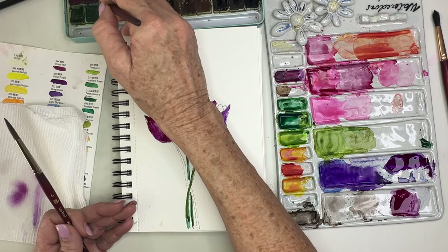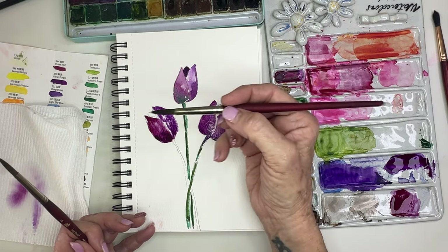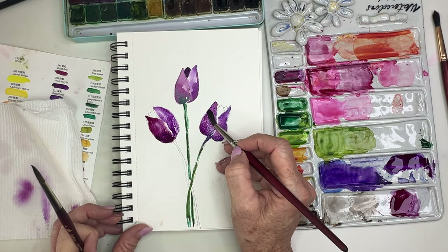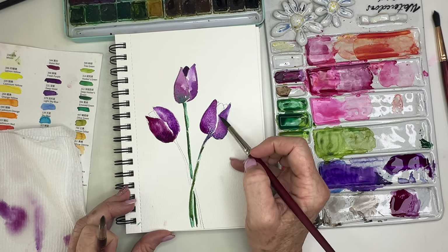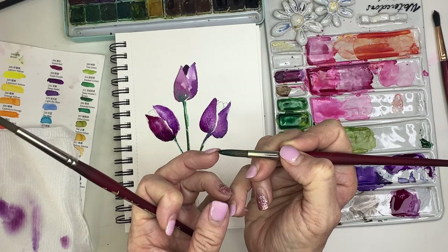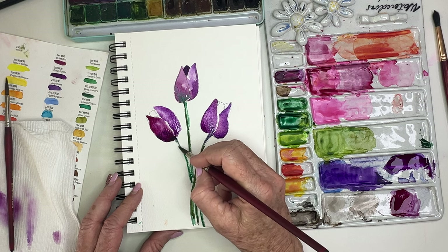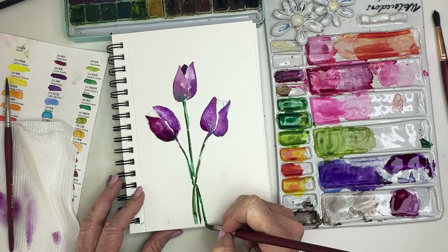I might even tap in some of that darker purple, maybe at the base. And at this point you can kind of play with it. I rinsed my brush and it's a little bit damp. I'll just maybe pick up some of that — you could even do that here if you wanted to add a little shine. Let's do that green stem — just using the very tip of my brush with really light pressure, only engaging the tip. And I want to add a tiny bit of that darker green for some interest like that.